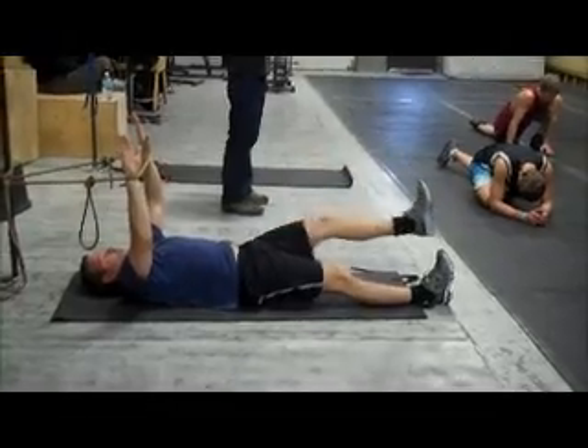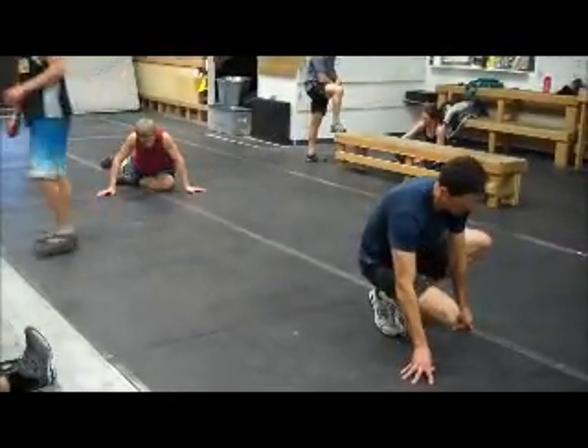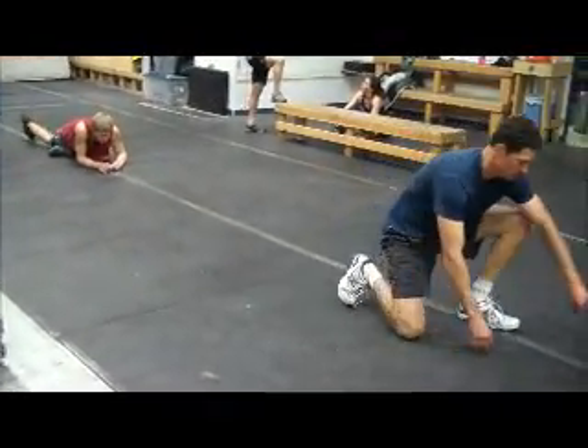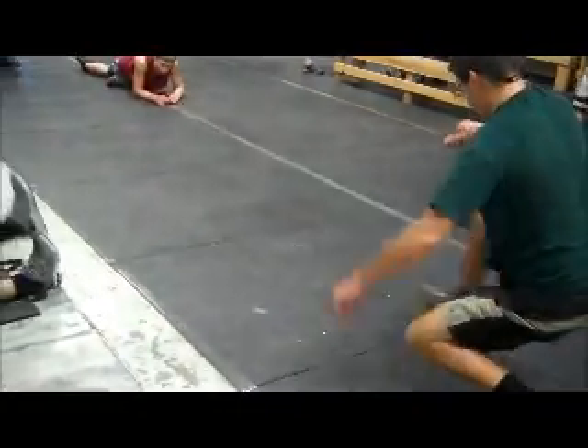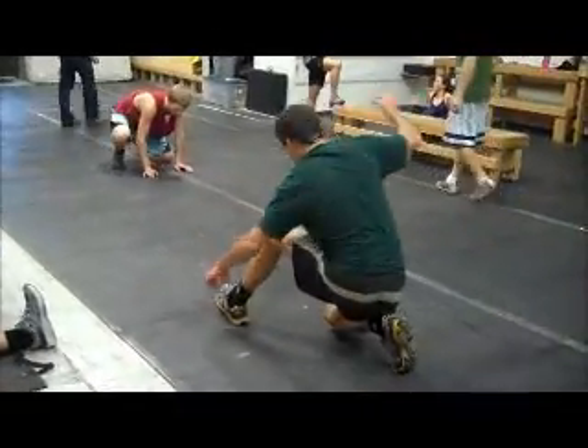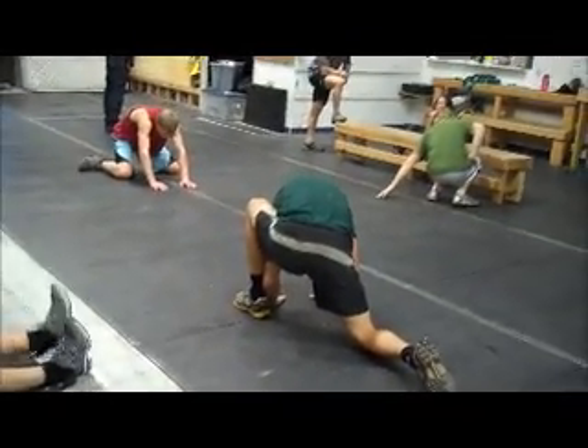We've got our durability circuit here. Gary is working with George, and we've got three athletes working our ham and hip mobility exercise, which is an instep to a hip drop, to a pigeon stretch, to a frog stretch, to ten duck steps.